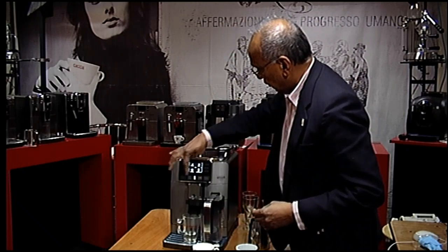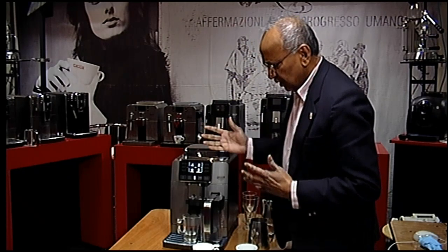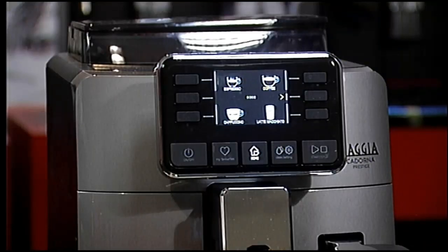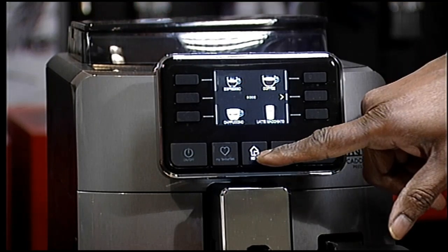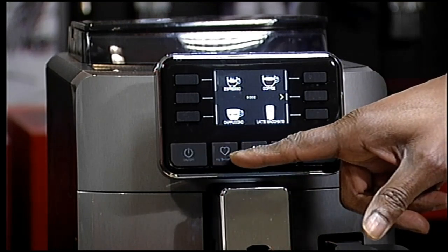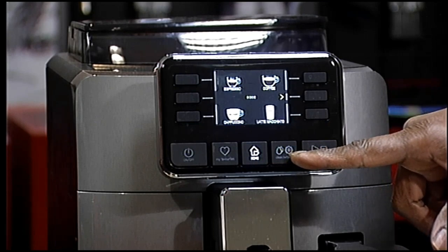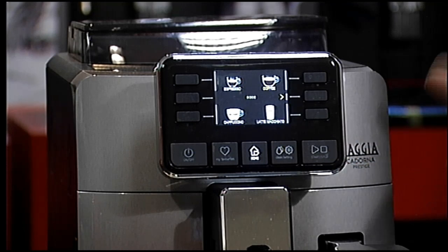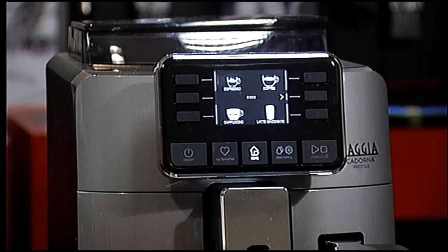There are three buttons on that side and three buttons here — they are very self-explanatory. There are five buttons at the bottom: on/off, your own profiles, home button, settings for cleaning and other machine settings, and a button to start or stop the machine when making coffee.